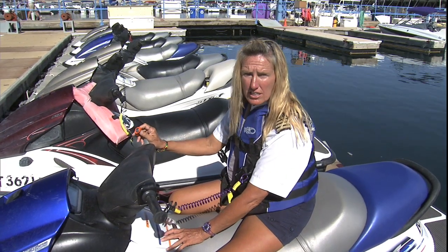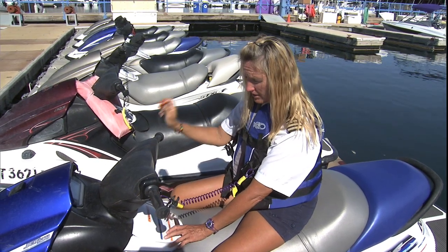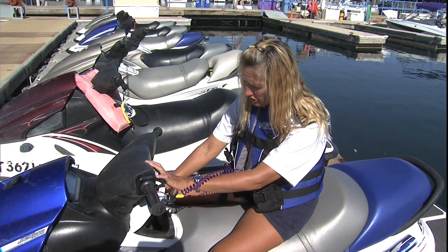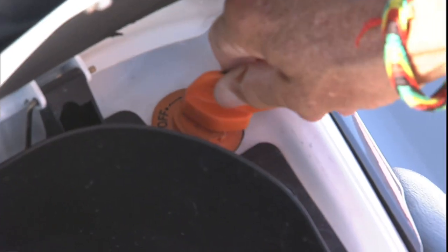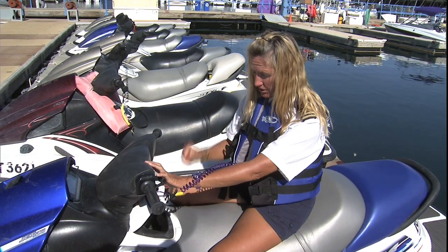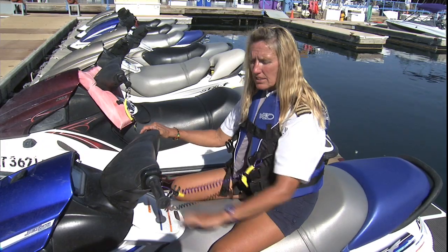To keep the battery charged on a jet ski, you have an on-off button, and this is the key for the on-off button. If you lift the lid to the glove compartment, you'll find the orange on-off that matches your key. It's in the off position — you need to turn it to the on position and put your key back in the compartment. Now your jet ski is ready to start.